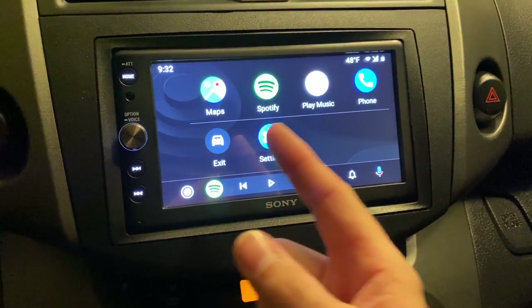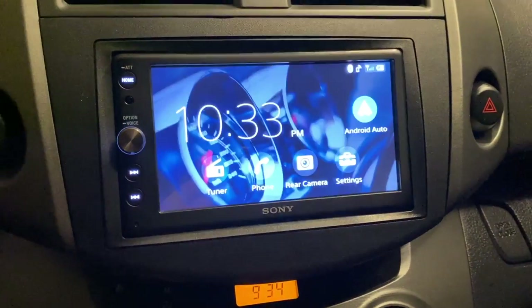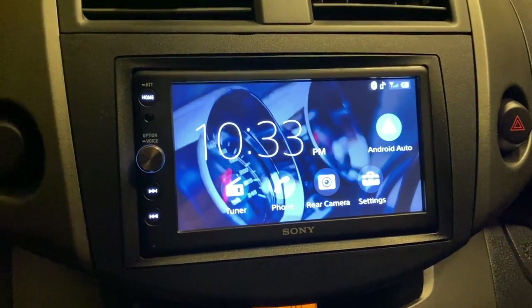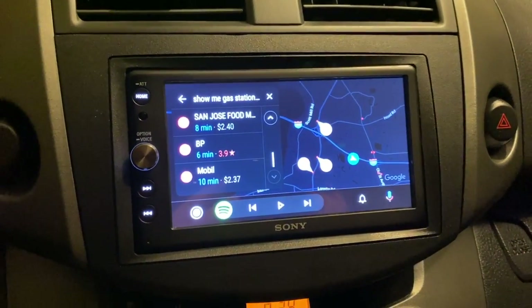On mine currently I have Maps, Spotify, Play Music, Phone, Exit, and Settings. If you hit Exit, that's going to take you back to the home screen of the actual radio you're using. In my case I have a Sony AX100, and it has an Android Auto icon here so it just goes right back in.